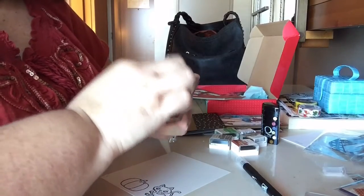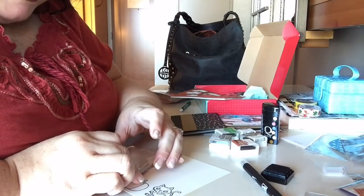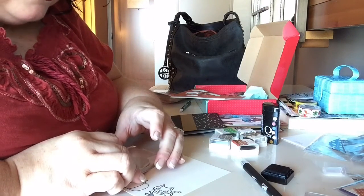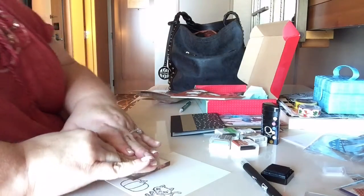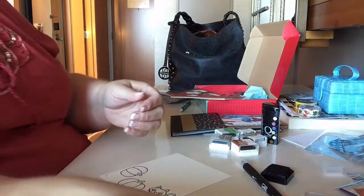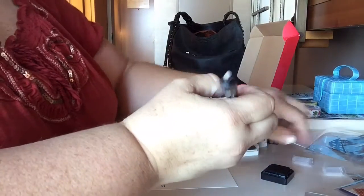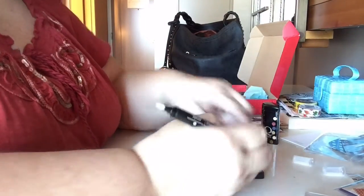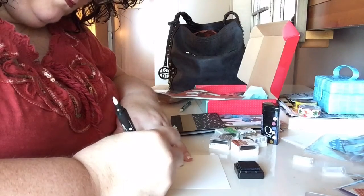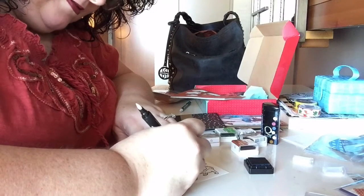It would be kind of fun to send some of these from Dallas because then the postmark would be Dallas and people would be like, 'What the heck!' So there's those — I have my cat and my two pumpkins already on here, and I know I can do my cat with some of this black ink. Sorry, my hand is totally covering this up so I don't know what you can see.